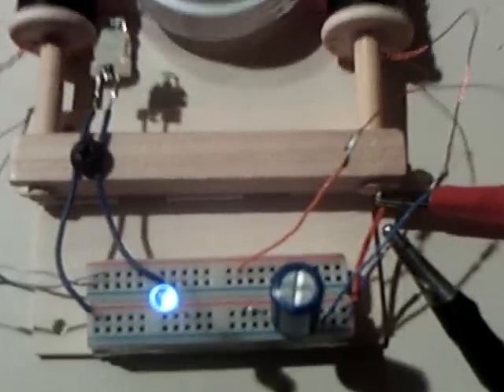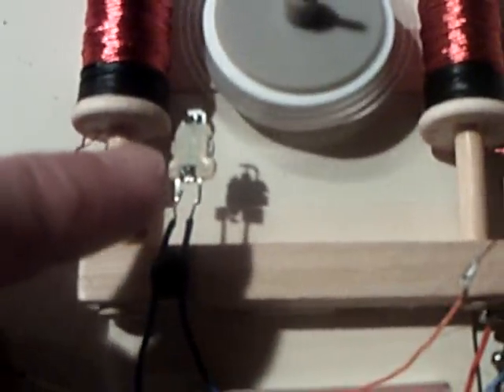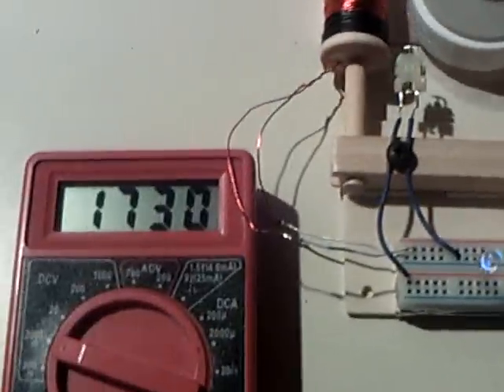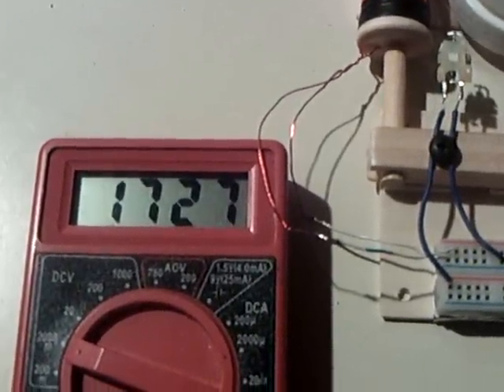You could get it to go into microamps if you adjust the reed switch so that this gallops, where it's just blinking part of the time, firing part of the time — it goes into a really low amp draw. I learned this from Laser Saber's Easy Spin project: when you get these things to go into a gallop, part of the time it's not firing, it's just coasting. That slows the amp draw way down and gives you some interesting readings on your meter, because part of the time it's generating.